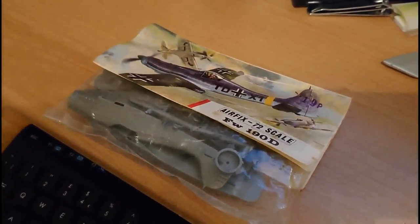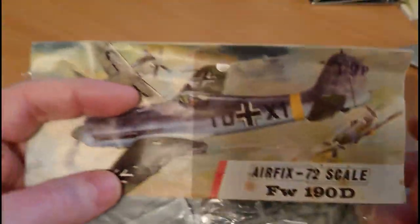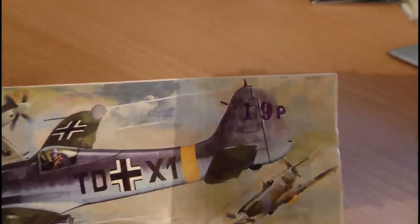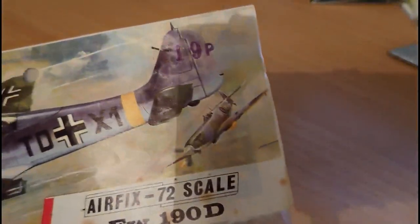Now let's have a look at this really quite exquisite little kit. I'll just get a pair of scissors out because I've not opened this kit up yet. The first thing you'll notice is it's a bag kit — what I call the original bag kits. The price on the bag kit is 19p. I believe that is the original price put on this kit when it was first hung up, probably in Woolworths. 19p was the going price for Airfix Series 1 kits around 1970-1971.